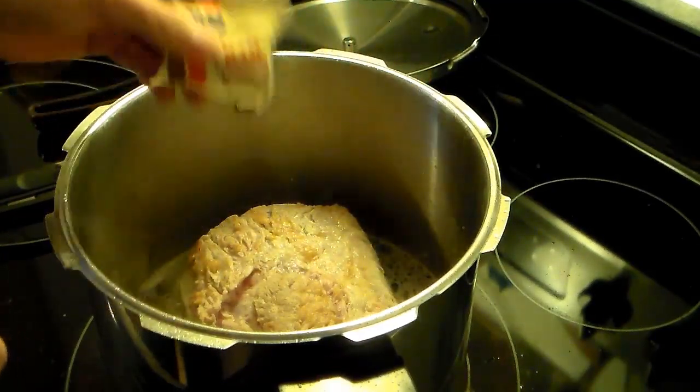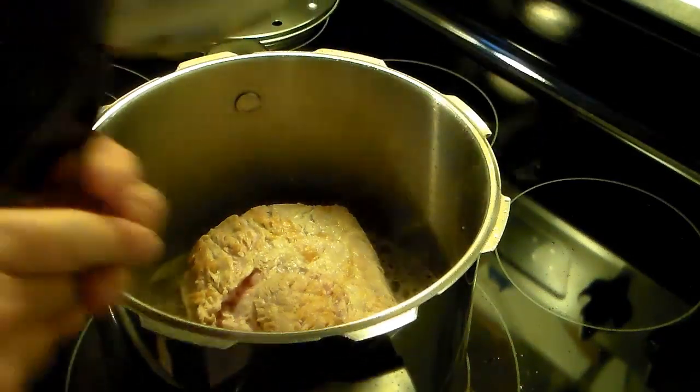Now I'm going to seal this up, bring it up to pressure, and cook it for one hour.